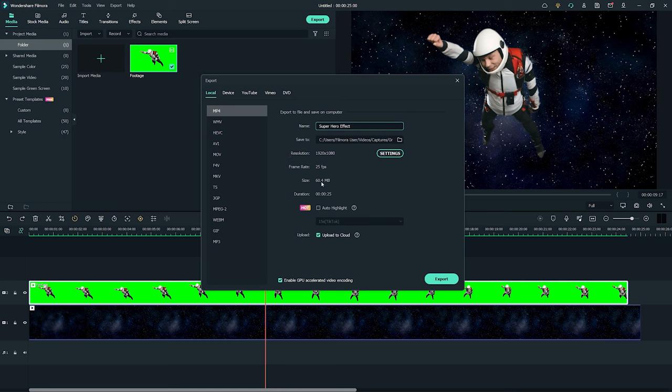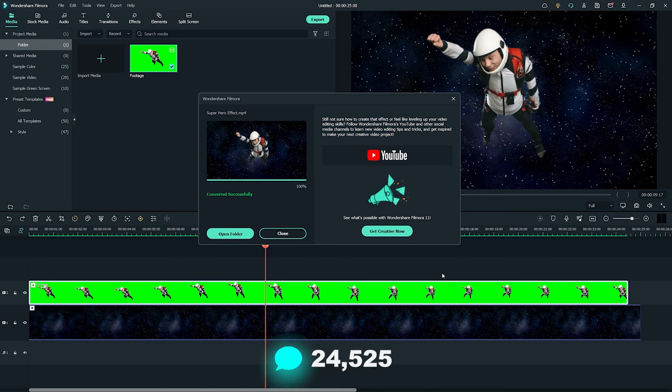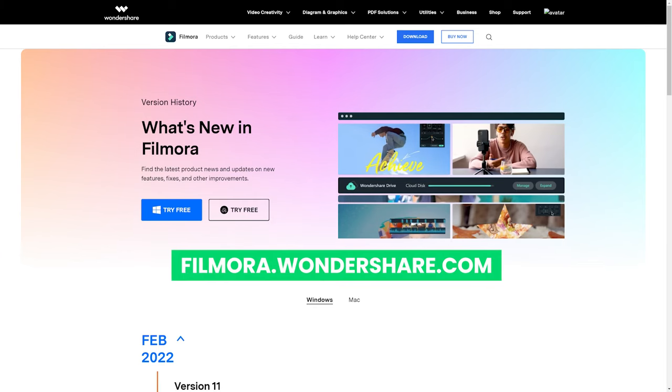That's all for today. Please try it yourself to make videos by following this tutorial and leave a comment on how it works. If you're interested in more useful content, check out filmora.wondershare.com.